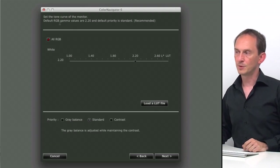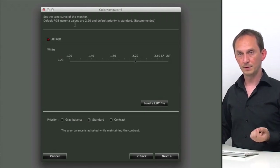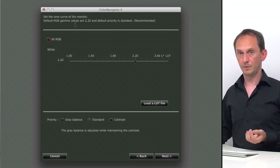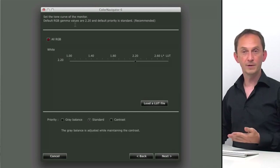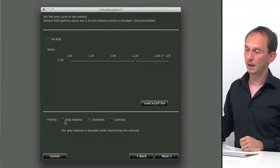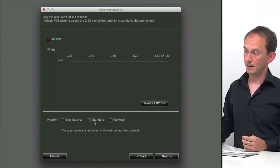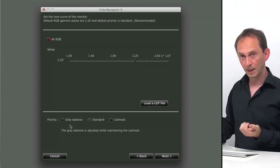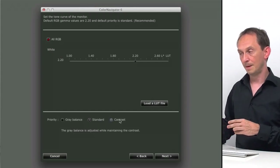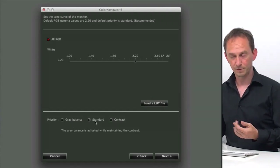Next is the RGB gamma. In early days you had to choose between 1.8 and 2.2 depending on the platform. Nowadays both Mac and Windows use 2.2, so just leave it at that. The next question is priority — we can either have a priority for grey balance, for contrast, or go in the middle. Grey balance means your grey balance will be perfect but you might lose some contrast. Contrast means maximum contrast but the grey balance might shift a little. Standard is in between, so I prefer to go for that one.